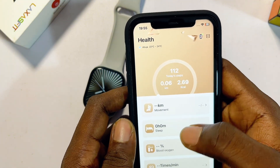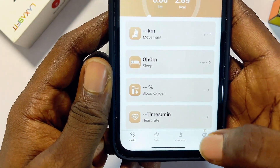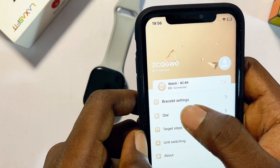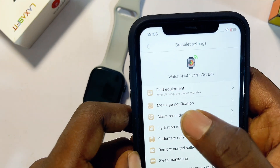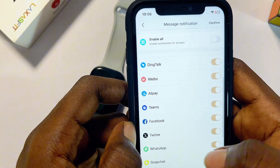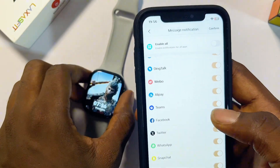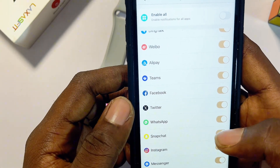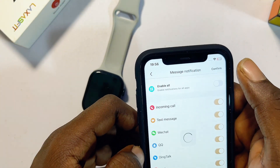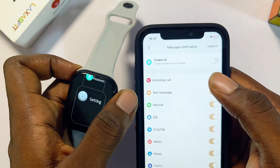To receive WhatsApp, Facebook, and other social media notifications on your LazerFit smartwatch, come to the bottom and click the Mine button. You can see both devices are connected. Click on 'Bracelet Settings,' then click on 'Message Notifications.' From the list of apps, enable WhatsApp, Facebook, or any other app you want to send notifications to your smartwatch. Once enabled, click the Confirm button and you will now receive all notifications from your iPhone on your LazerFit smartwatch.